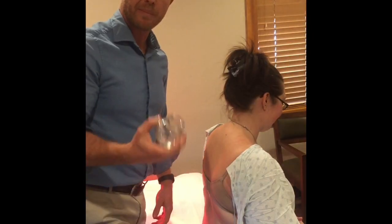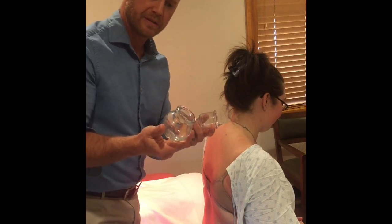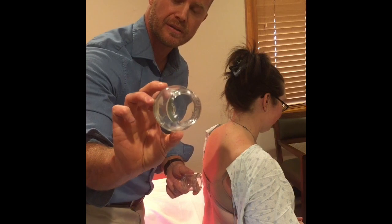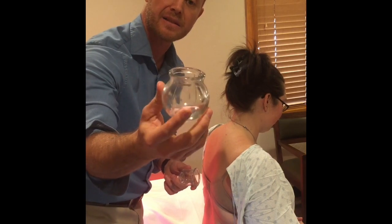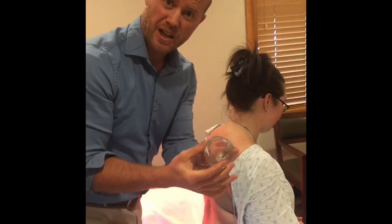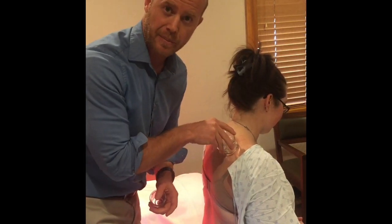Today I want to tell you what cupping is all about. First, I'm going to show you the tools of cupping. This is a glass cup — this is the more traditional way of using cupping from the past. We used to light a cotton ball on fire, stick it into the cup, and it creates a suction. You quickly place it on somebody's back. That was referred to as fire cupping.